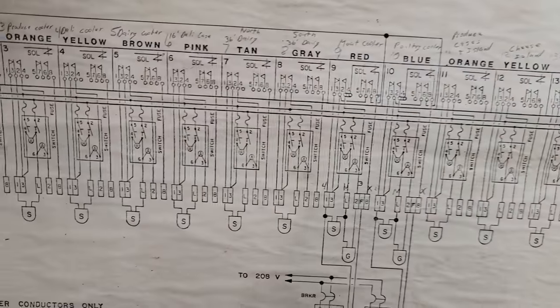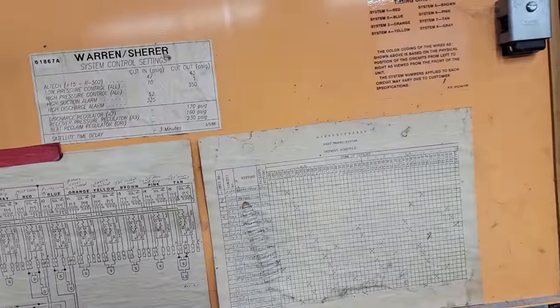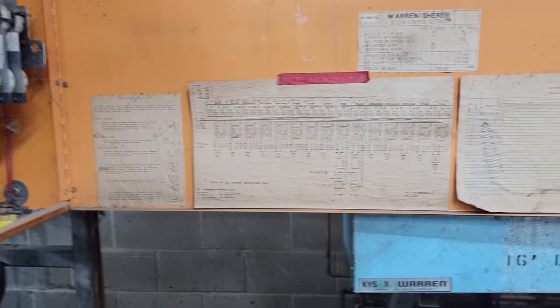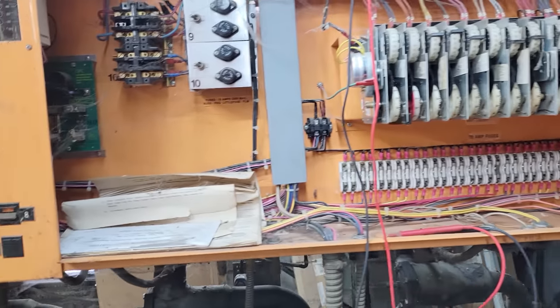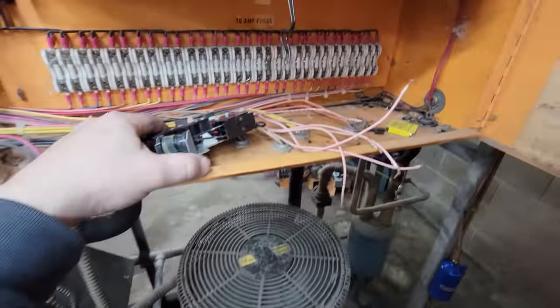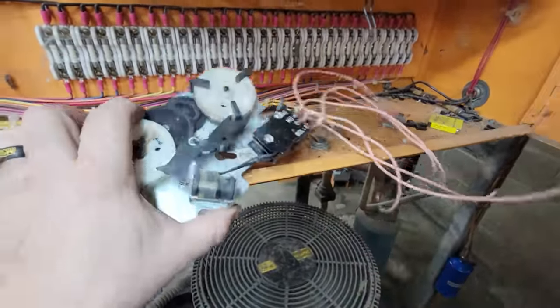My thought was maybe we weren't getting power out to the solenoid from here if that's where it's wired. I don't know what they were up to or why they did it the way they did. I can't find a thermostat because I think it's powered off the rack back here — they might shut it down when it goes into defrost to conserve refrigerant and suck it back into the rack.